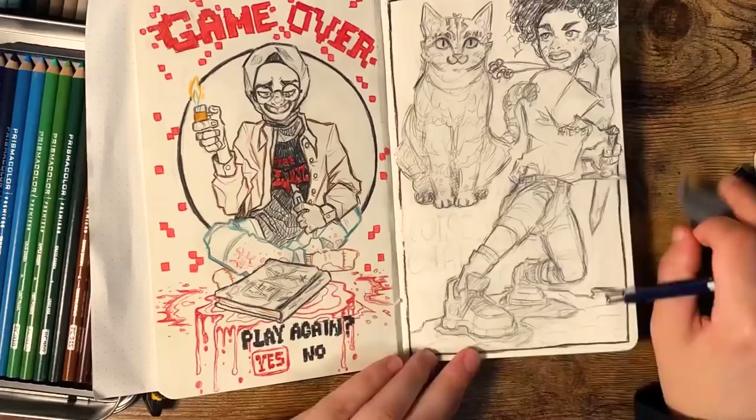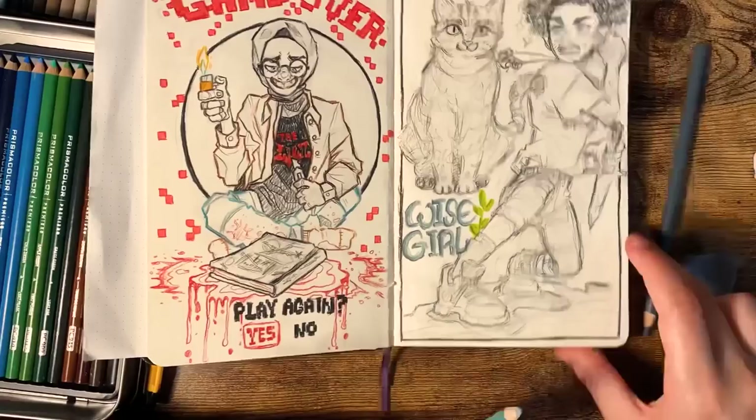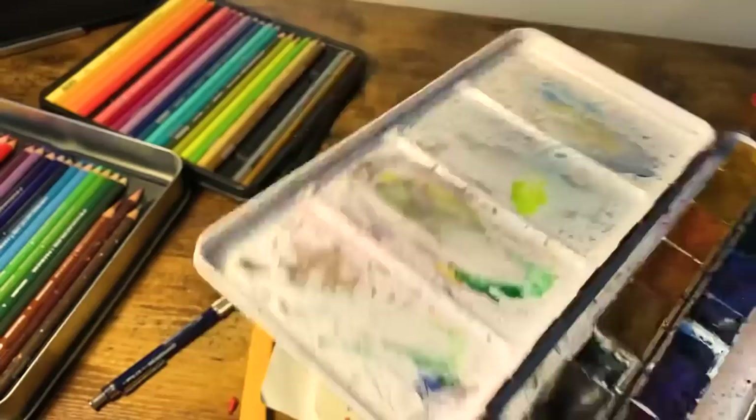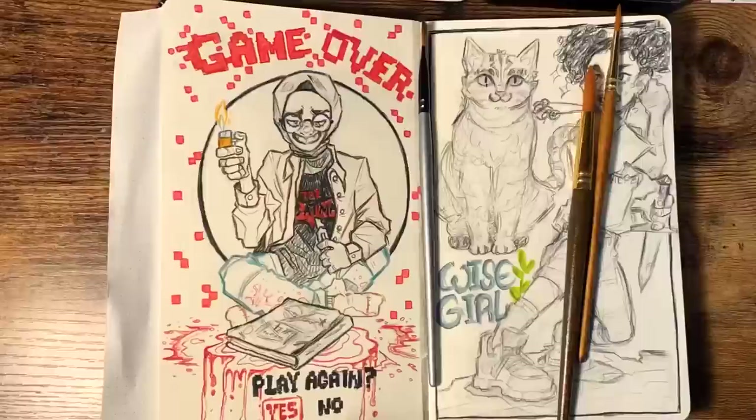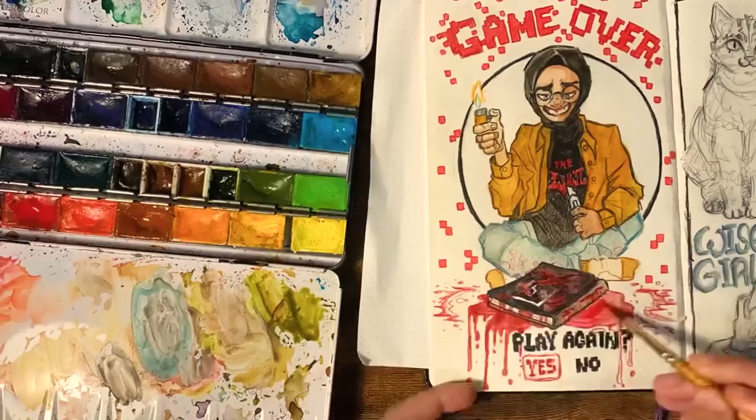I hope this encourages anyone who needs it. This felt so good — like renewed, reborn. I was like a baby drawing this. Okay, I'm going to stop rambling now. This part I start painting, so I'll let you guys enjoy this in peace and come back in a bit.